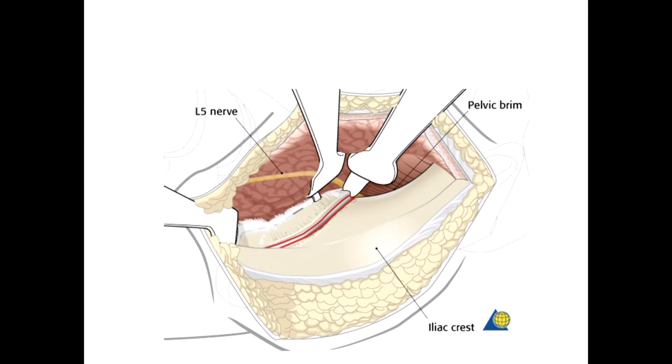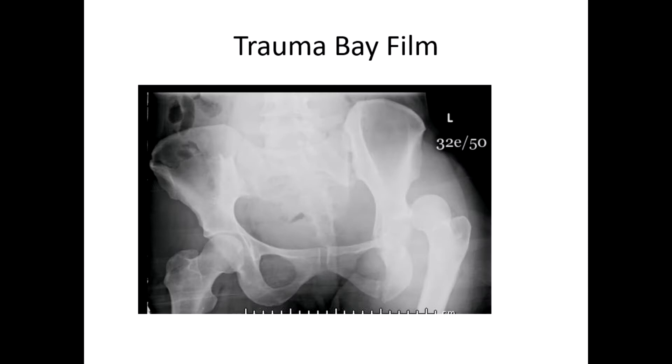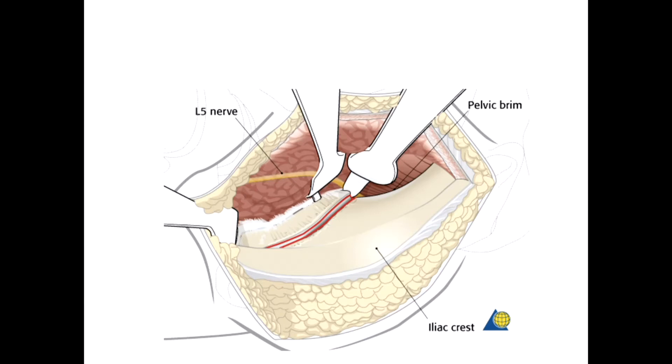Once you have safe exposure and know you're down on bone without injuring the L5 nerve root, there are essentially three retractors that really help. First, in an actual patient it's easy to put a sharp Hohmann retractor into the bone of the anterior aspect of S1 — that is very good bone up there, though in cadaver specimens the bone quality will be lower. Then there's a retractor at the top of the SI joint in the groove between the ilium and posterior aspect of S1. Anteriorly, a blunt retractor at the anterior aspect of the SI joint helps protect the nerve, aids reduction, and allows plate fixation.